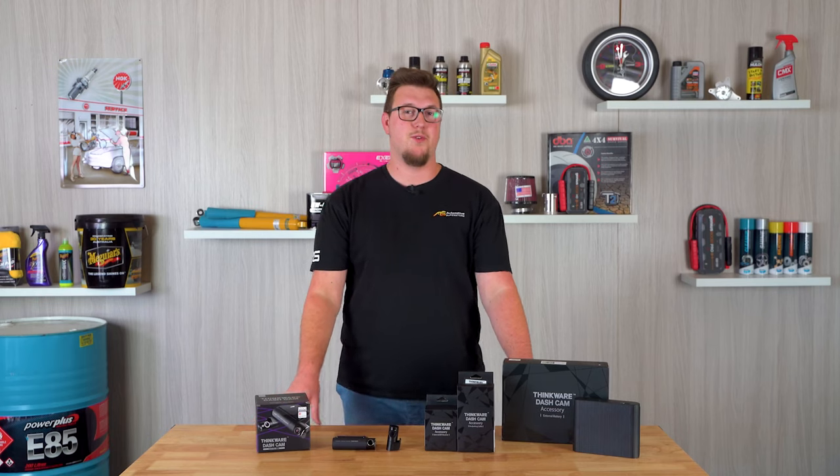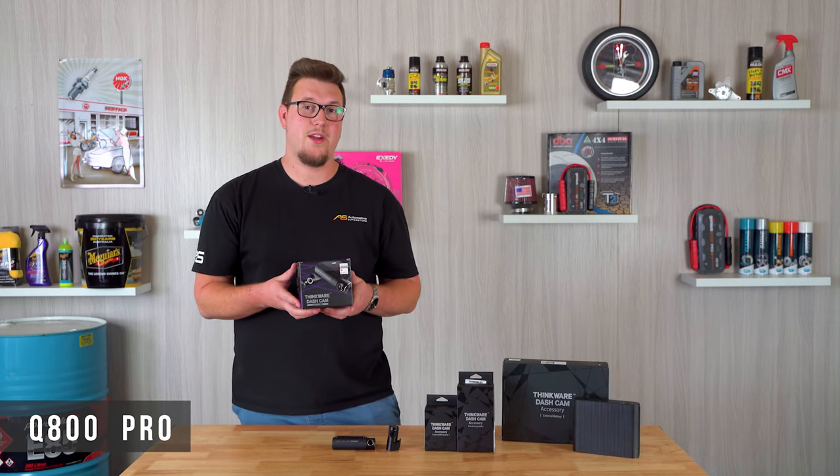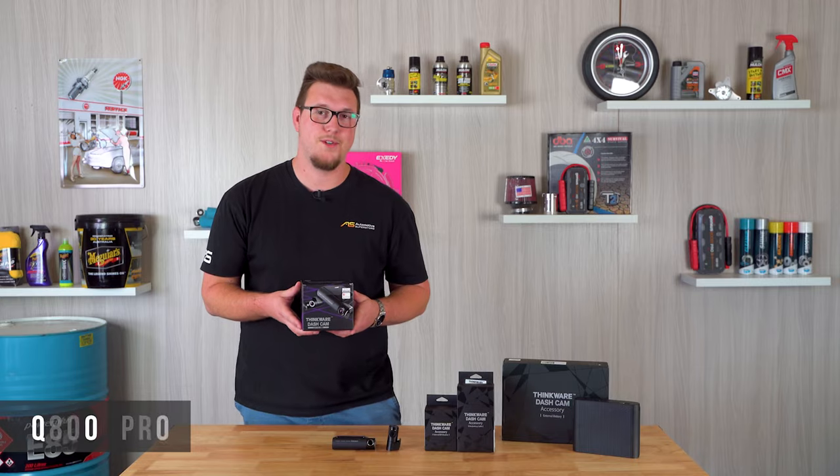Hey guys, Marcus at Automotive Superstore once again. I have here a Thinkware Q800 Pro and today I'd like to walk through the features with you — let's have a look.